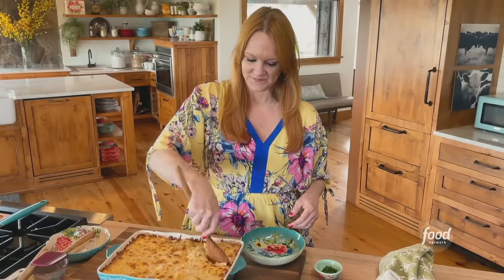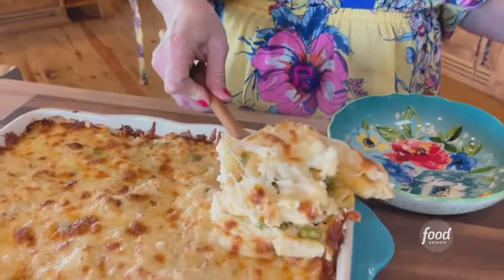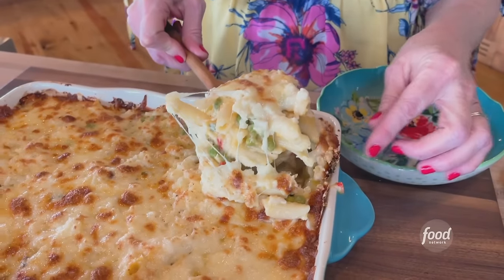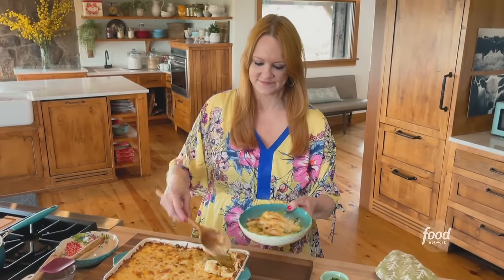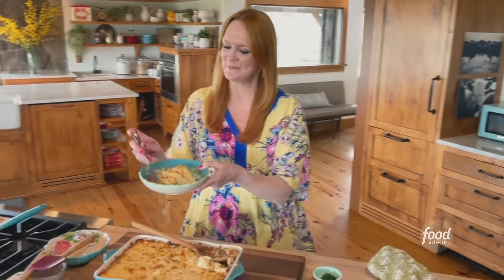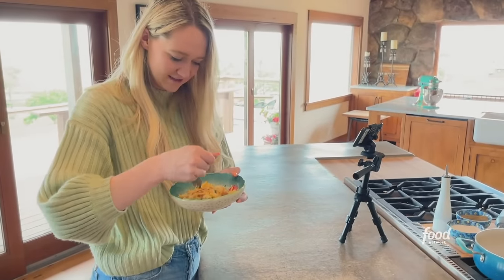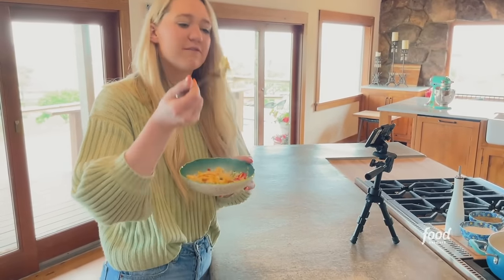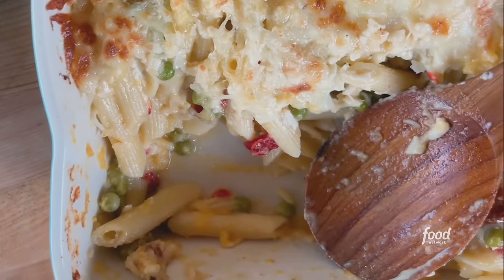Are you excited to try this, Paige? I just love goat cheese. Come on — I've got to get sliced cam or scoop cam. Oh my gosh, it's basically mac and cheese. Here, Paige, I'll let you try. One bite review — trying to get all the good stuff. One bite. It smells so good. Mmm. That is really good. Really good.